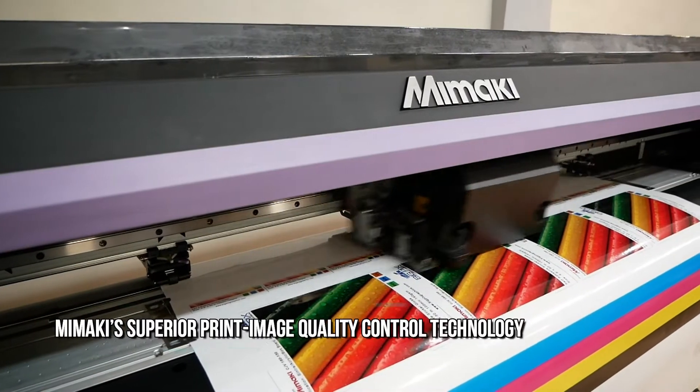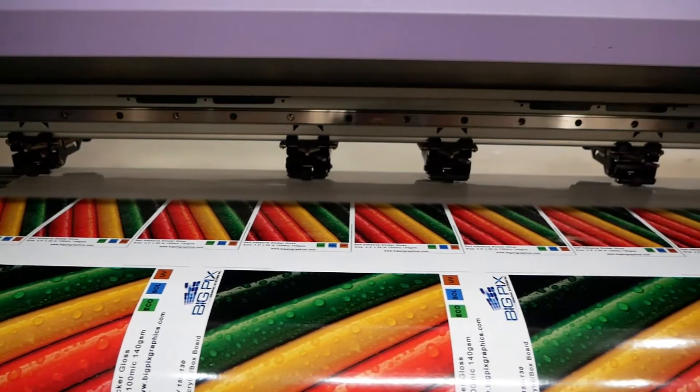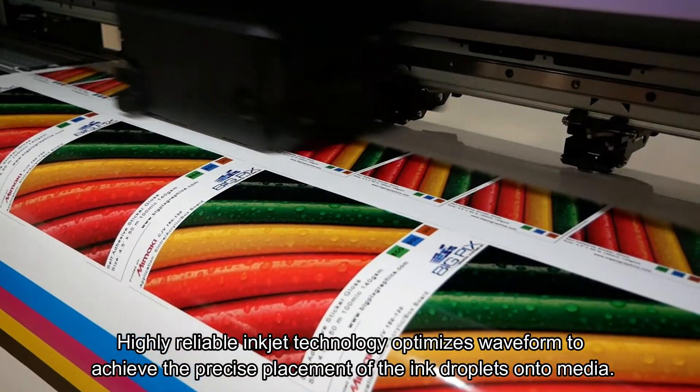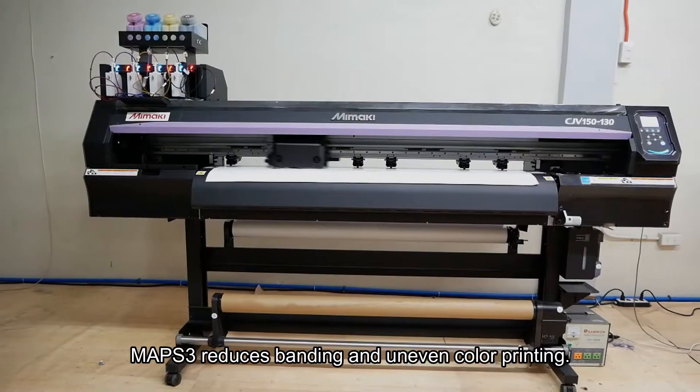Add an amazing array of applications to your business with Mimaki Superior Print Image Control Technology. InkJet optimizes waveform to achieve precise placement of ink droplets onto media. MAPS III reduces banding or uneven color printing.